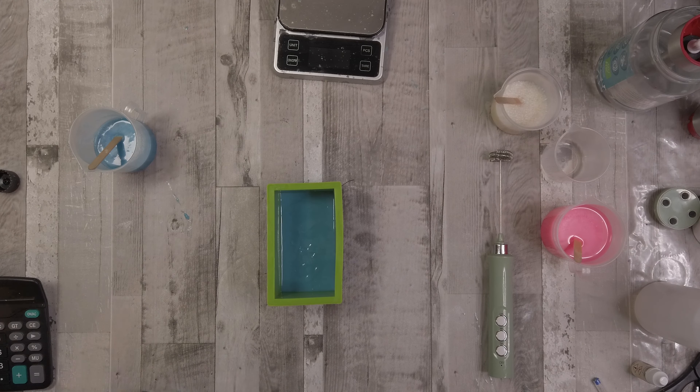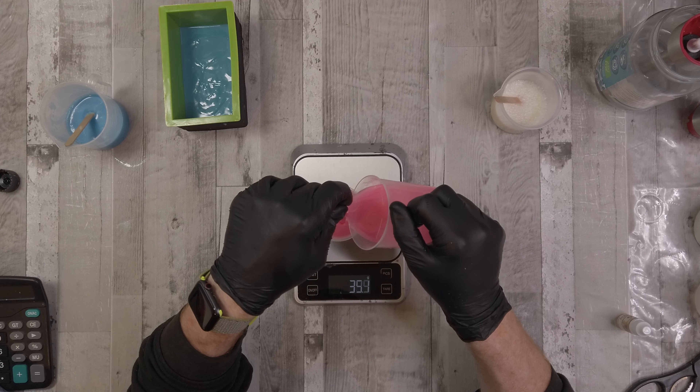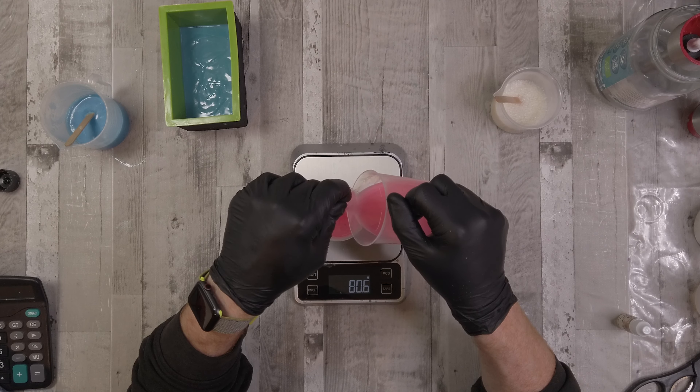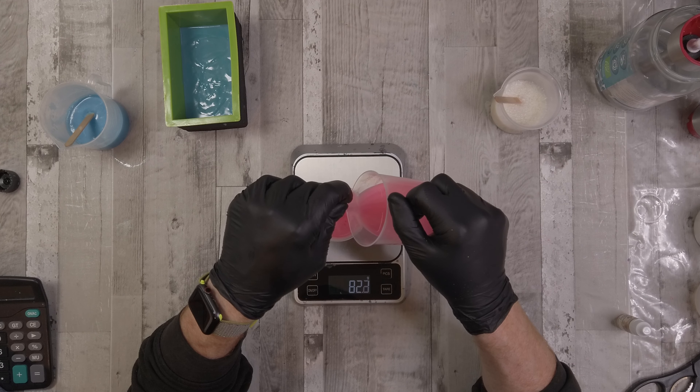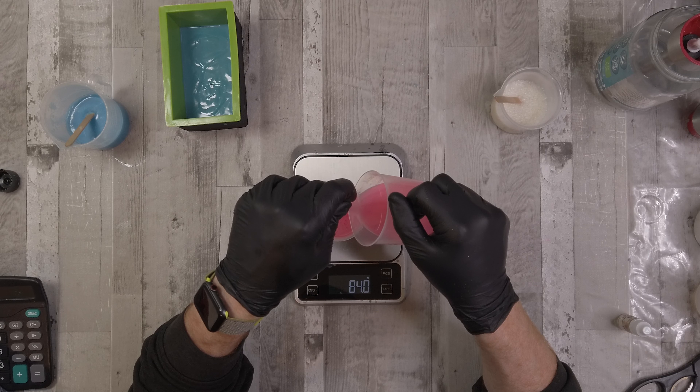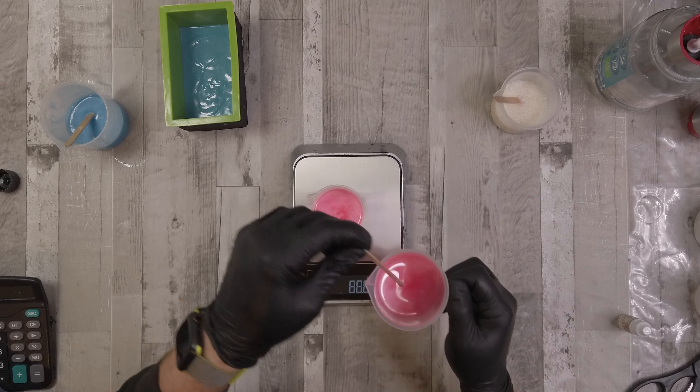This fragrance oil does accelerate trace a little bit. You'll see that on the first layer I did over-mix slightly and you can see the texture on the top. Moving on to the second layer — the pink one — what I'm doing here is pouring down a glass rod. A nifty trick: if you're pouring a small quantity of batter or fragrance oil into a small container, pour it down the rod and it centers the stream of liquid down the shaft so it won't go everywhere and you can be a lot more accurate.